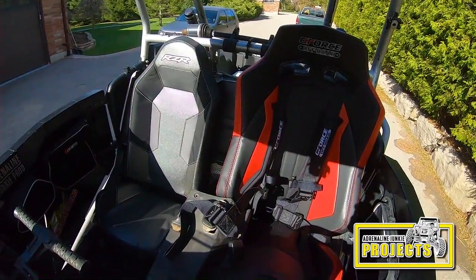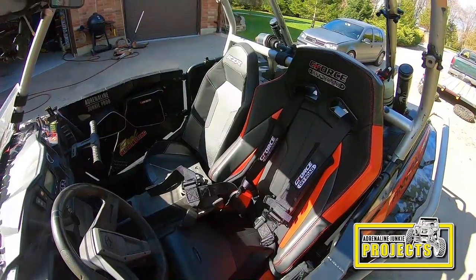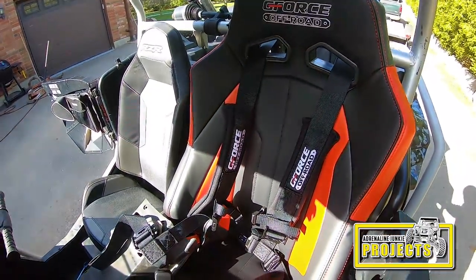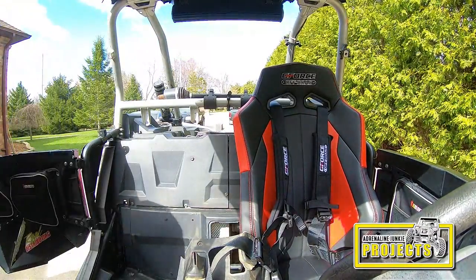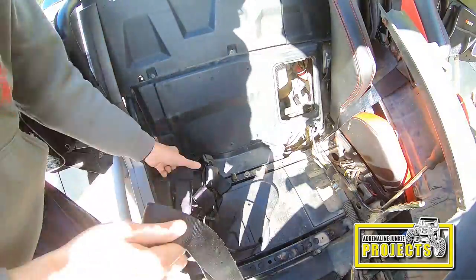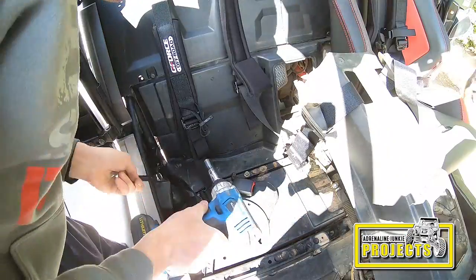Here you can see the stock seat on the passenger side next to the GForce Off-Road seat. The GForce seat is markedly bigger — keep in mind the stock seat doesn't have its seat bracket on the bottom so it's sitting a few inches lower than usual, which makes it seem smaller. But the GForce Off-Road seats are much wider and much larger in general. They look a lot more visually appealing, the color pattern matches nicely, and they have a nice high-performance look. They're way more comfortable than the stock seats, which I didn't fully realize until I drove in them and then got into a friend's Razor with stock seats.